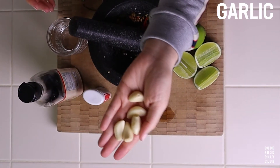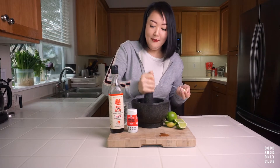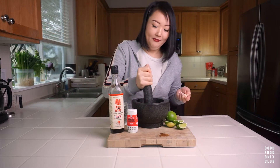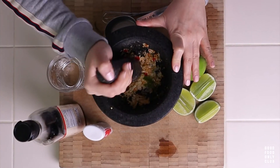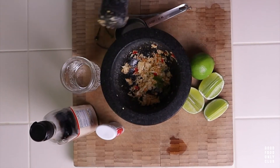Got that all nice and pounded. I'm adding five cloves of garlic — your girl loves garlic. Maybe someone else might recommend three, but I love garlic. Got it all nice and pounded.